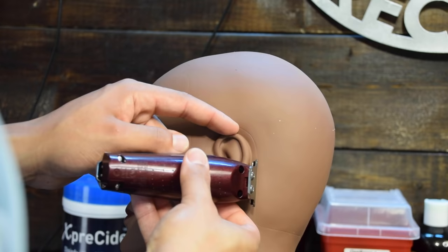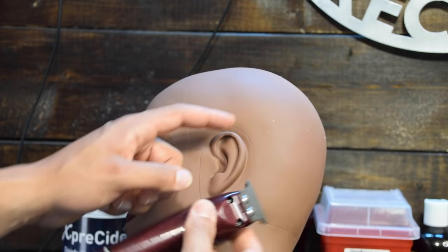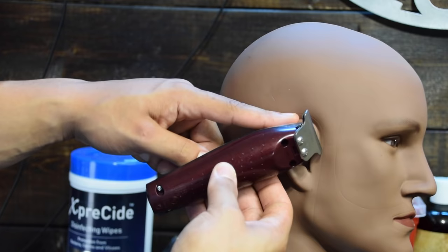Etch it like a pencil. Then while the ear is still down, come from the other side and connect it as well — corner of the blade, then full blade. It's the same thing on the other side: start at the bottom using the full blade, pull down the ear, etch around the ear with the corner, then use the other corner and come back around.